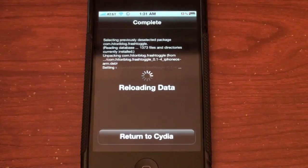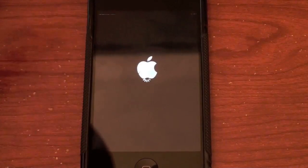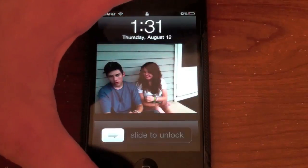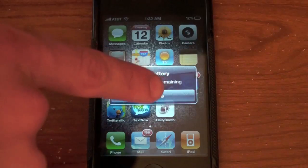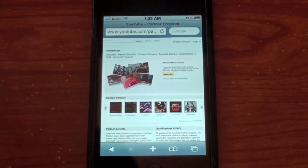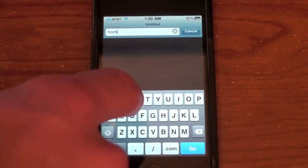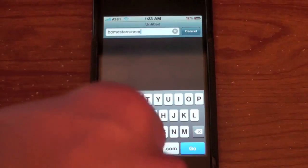Let it reload the data, then hit Restart Springboard. After it restarts springboard, we're going to reboot the phone so Fresh will actually work. I'll hit Cancel and hold the power button to reboot. My phone is now rebooted. Now we're going to go into Safari to show you this is working — let's open it up.